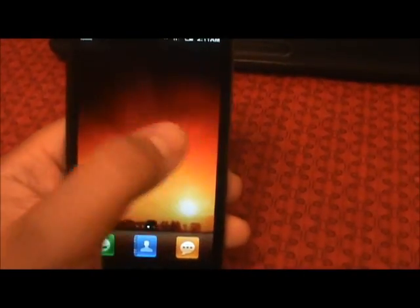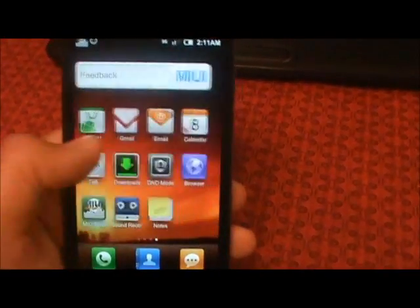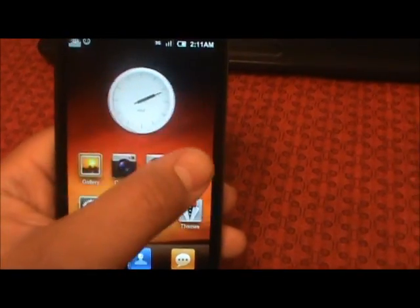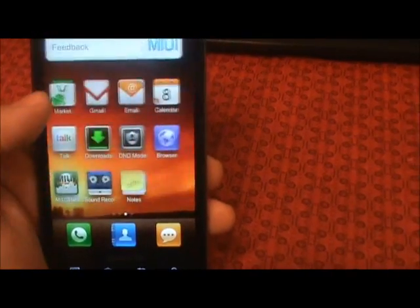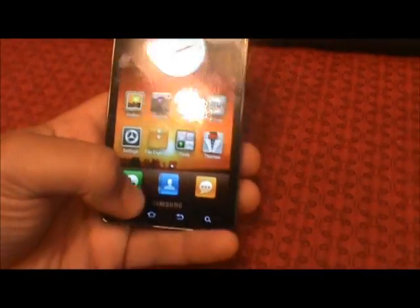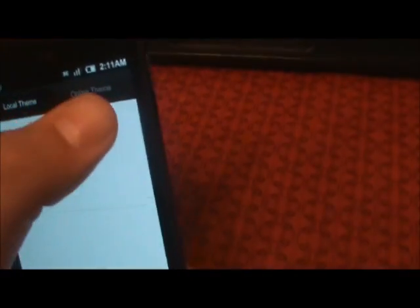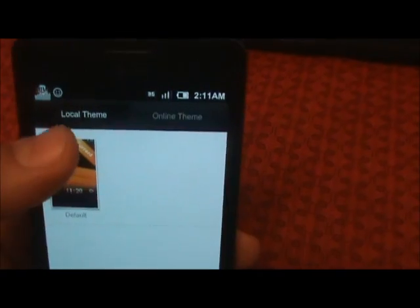Of course this is what it's going to look like when you first install it. If you are not familiar with MIUI, there are some great threads on XDA that will tell you about it and what you can do with it. The biggest thing about MIUI is its theming capabilities — you can download themes online.